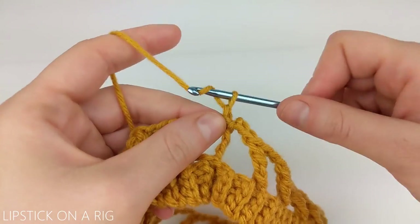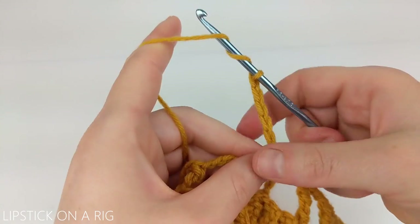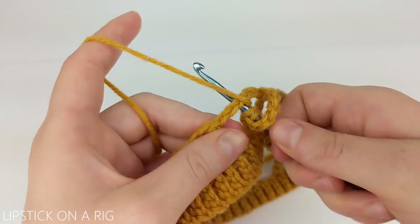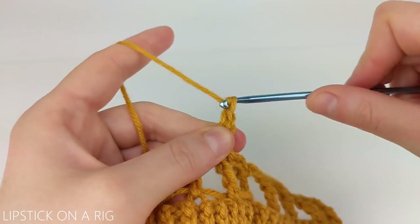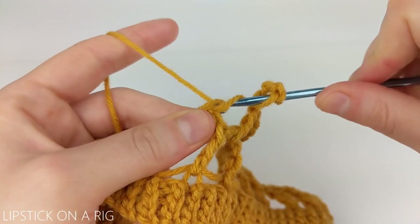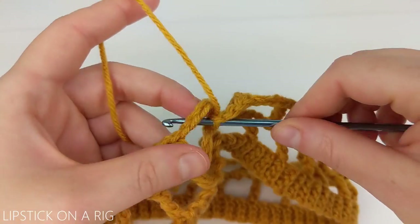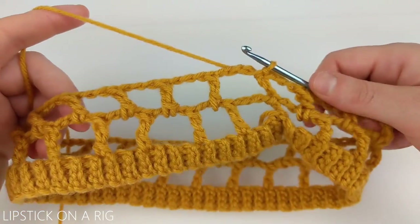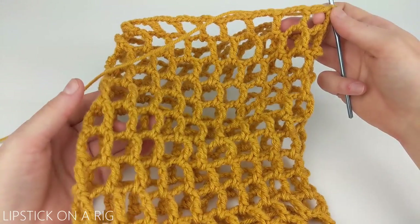From here we're going to chain six again, and then we're going to place a triple crochet in the gap between our next two triple crochets. That's going to be our pattern for the entire row — placing our triple crochet and then chain three. Just make sure you're placing your triple crochets in your gaps, and go ahead and repeat that going all the way around your row. We're going to join by slip stitching in our first gap, and then just repeat that last row to build the body of our beanie. I went ahead and crocheted a total of 12 rows of this pattern, and this will create a very slouchy beanie.